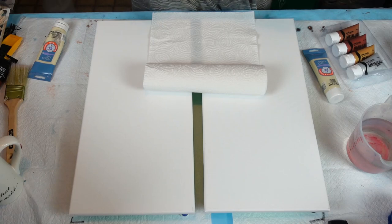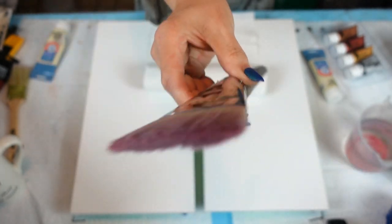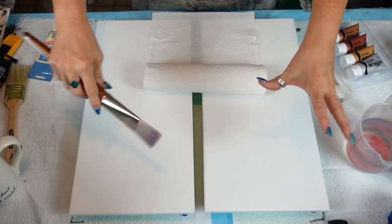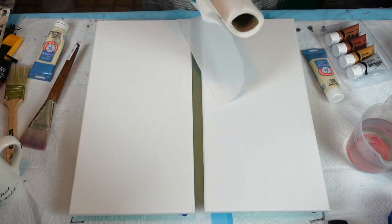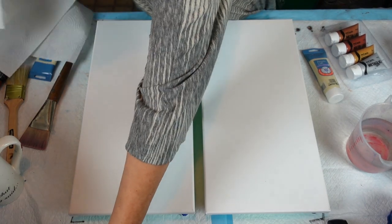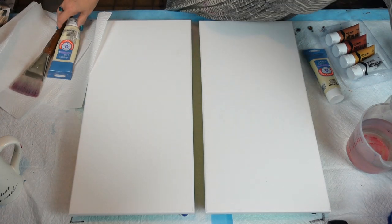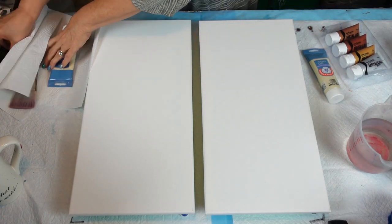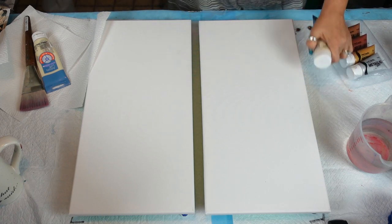Let me grab my brush and some paper towels. I'm using my Royal Langnickel — this is the jumbo R795 — I buy this at Michael's. It's an amazing brush if you want to do a big area. Use your coupon, guys — don't ever buy anything full price if you can, because Michael's is nice but it's expensive.